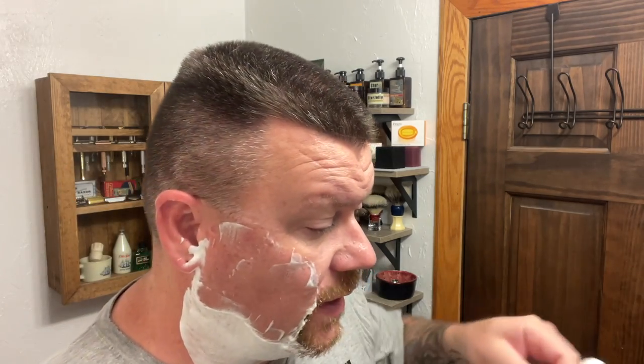No problems at all. It feels really nice in the hand. No problem rinsing off. Let me do a little touch-up here. Excellent — nice and smooth. Plenty of residual slickness there. I need to wipe my hand off.